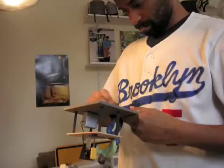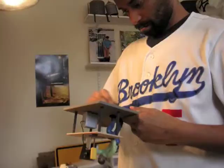The last step was applying the green felt on the bottom so it won't scratch up your table when you buy it. Thanks a lot for watching and I'll see you on the next one.